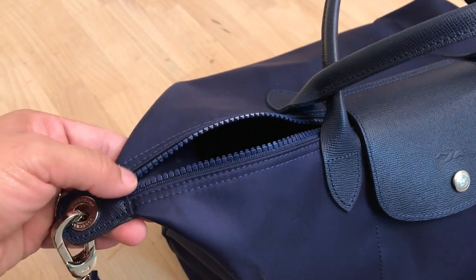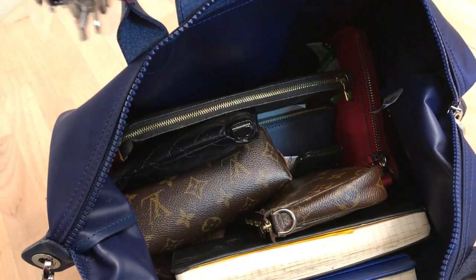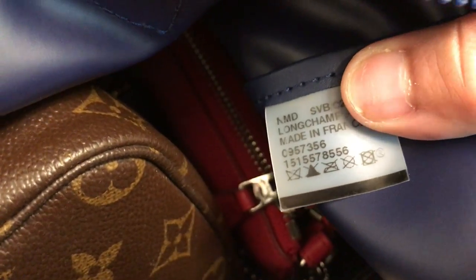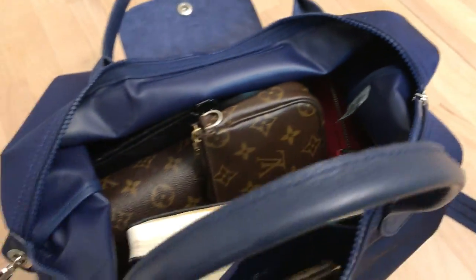I love that the zipper is also the same color as the bag. Let me give you a peek inside — look at how much this holds. Now, some Longchamps are made in China and I think I saw one made in Romania, but this one is made in France and I really do like that. Look at this beautiful zipper pull — I'm just in love with this bag.